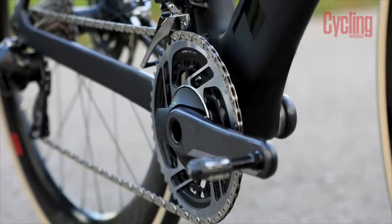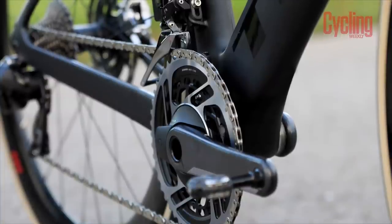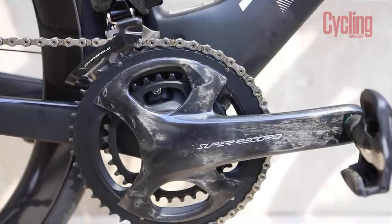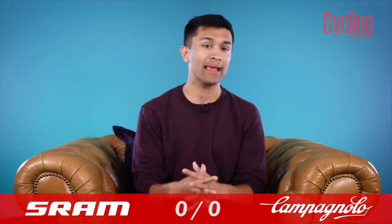The only caveat to make in the case of RED is that in the power meter version of the groupset, it will weigh an extra 36g. Of course, these are just claimed weights, and the Cycling Weekly Scales of Truth may tell a different story, but until that day comes, comparing claimed weights has resulted in an early tie.